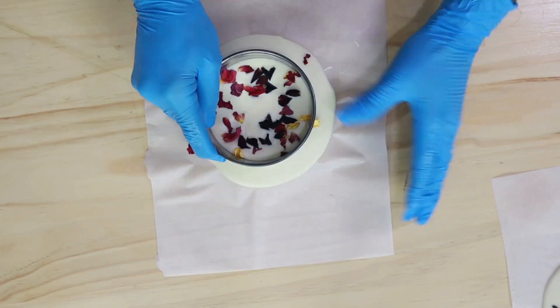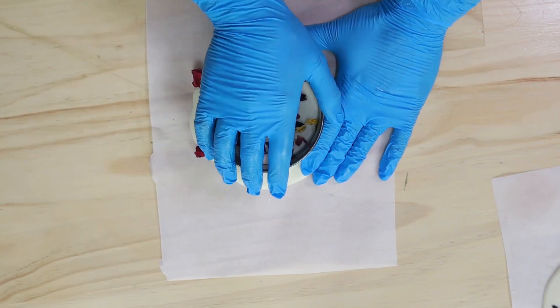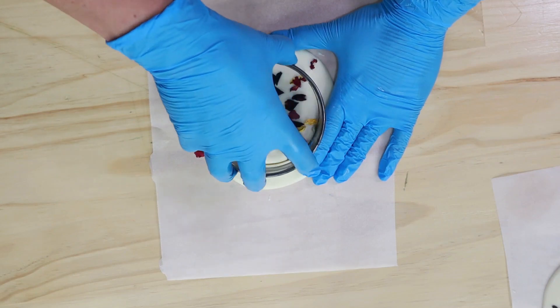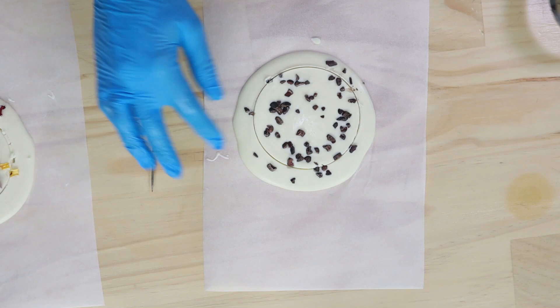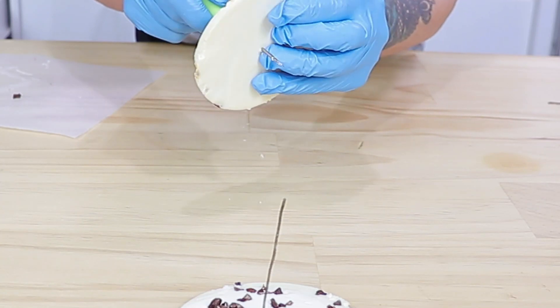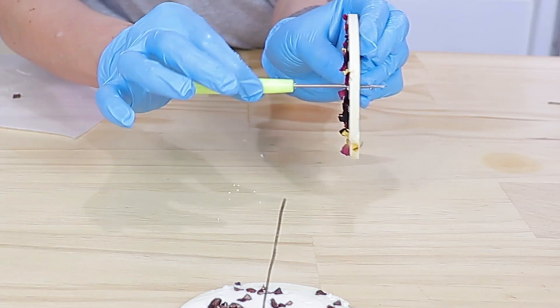Just be super careful with this part because the chocolate can crack. Two methods I've used to avoid this: number one, coating the edge of your cutter in some vegetable shortening, and number two — only if you're using metal cutters — heating up the edge of the cutter with a brulee torch. Once those are cut out, I'm taking a metal scribe tool, heating that up a little bit, and placing a hole straight through the center of those discs.